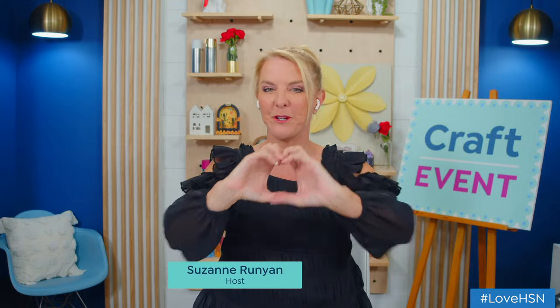Hello everybody! How are you? Hi all my crafting cuties. Big beautiful fat heart sending out to all of you. I'm Suzanne Runyon. Thank you so much for hanging out with me tonight.